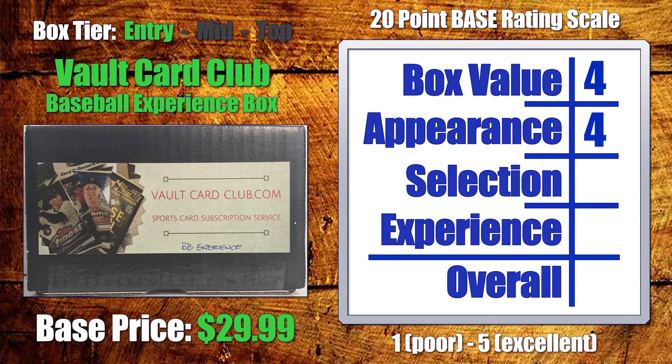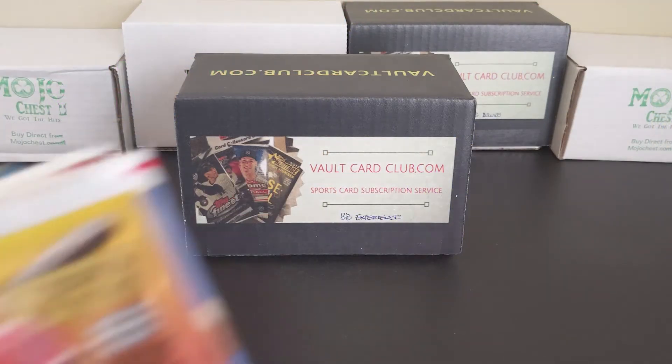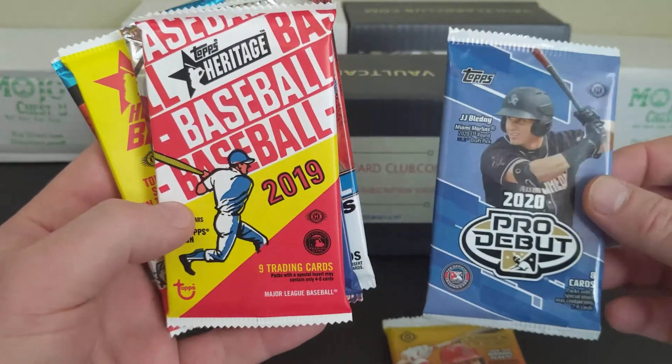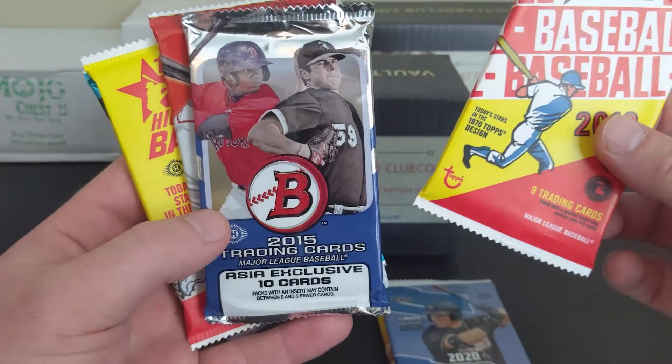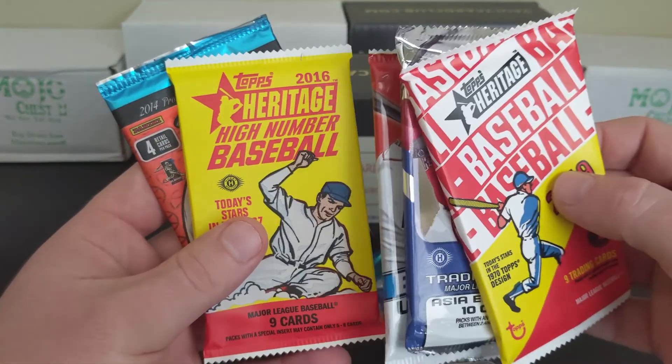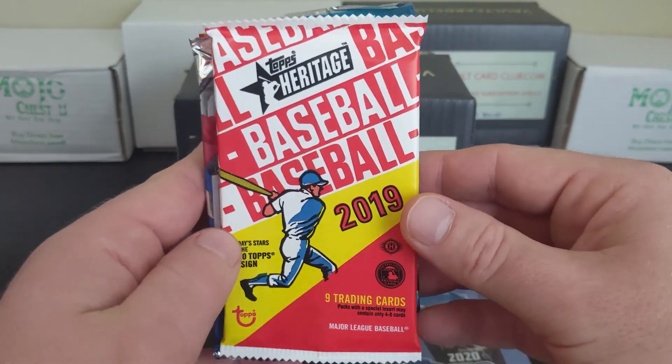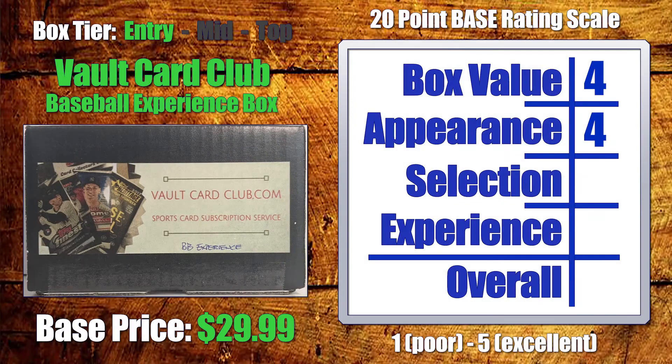Moving on to pack selection: my expectations in the entry-level tier are that we're not going to see super high-end packs, but I do think there can be a blend of new and older products. In this box we had 2020 Series 2 — a really nice new hobby product — 2020 Pro Debut just released, 2019 Heritage which is a pretty nice pack, and the older 2015 and 2016 packs which are okay and typical. I think this selection is actually pretty good for an entry-level box, especially considering they were all hobby. So I'm giving this a five out of five on pack selection.